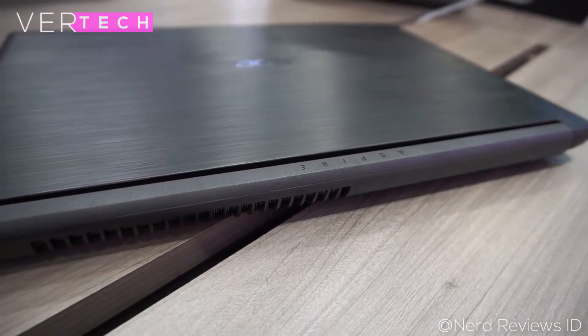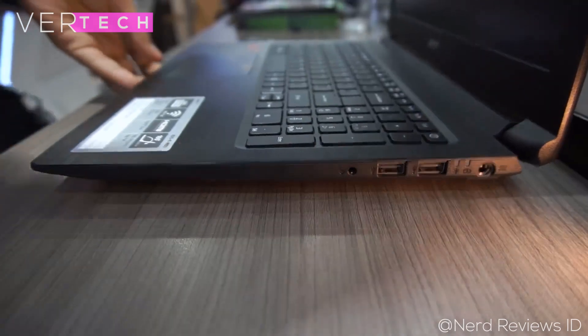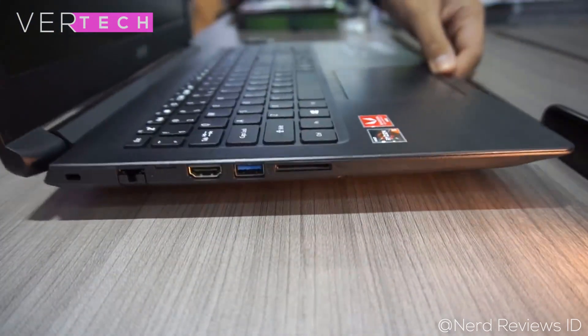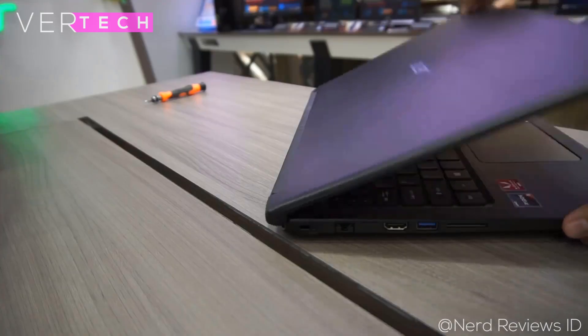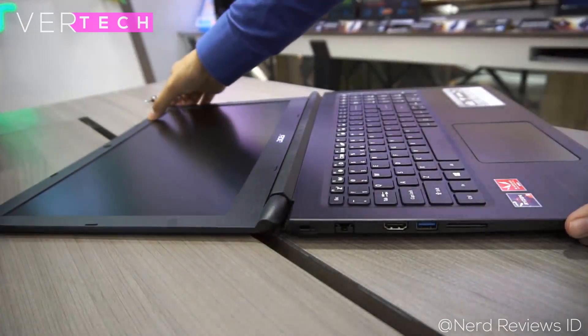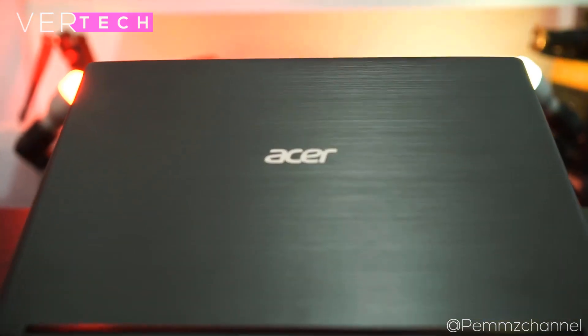The port selection available is pretty good. It comes with 3 USB ports — 1 USB 3 and 2 USB 2 — an HDMI port, an ethernet port, an SD card slot, a headphone/microphone combo jack, and power in. Overall, these are plenty of ports, but the big thing missing here is a USB Type-C port. As it is a budget laptop, I can let it slide.